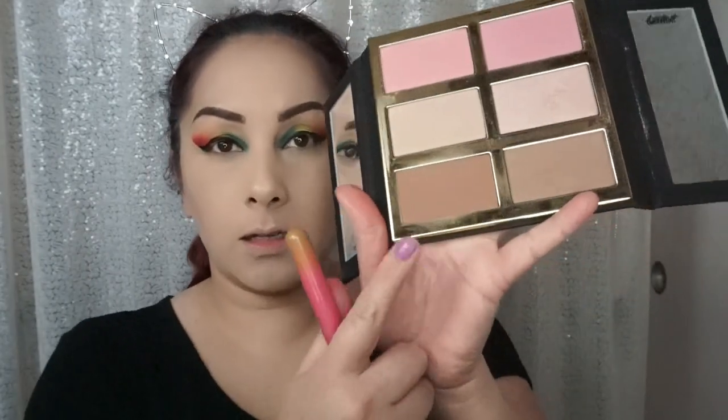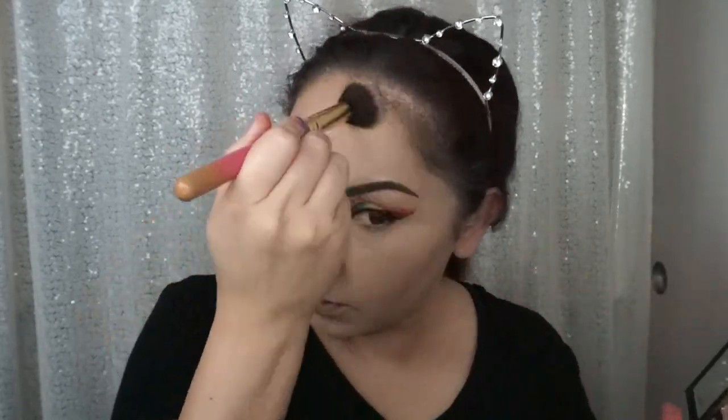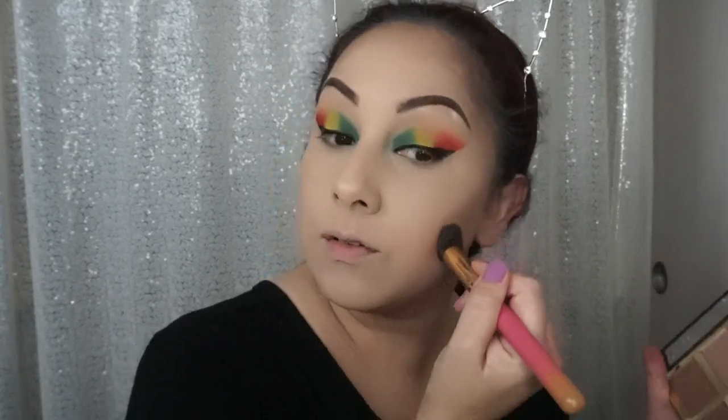We're going to do that Tarte palette that we got in our BoxyCharm box. I'm going to use this small contouring brush by Luxie and take this shade — Backstage. I'm really going to the grocery store like this. You know that I love you if I'm going to go to the grocery store with crazy eye makeup!